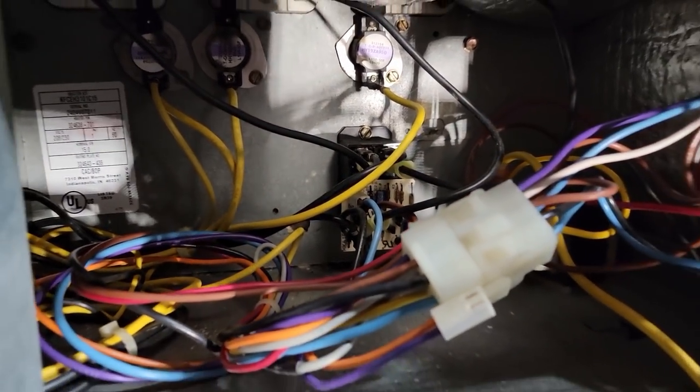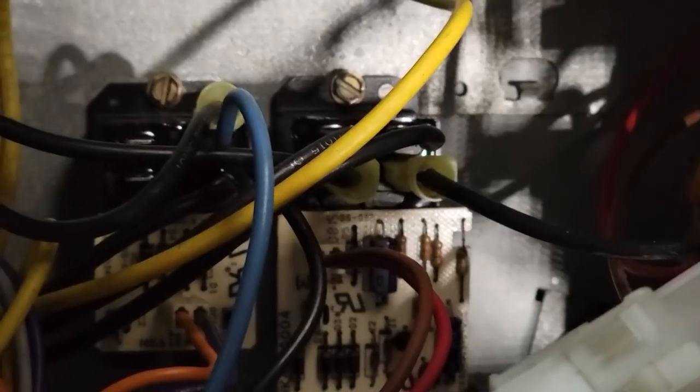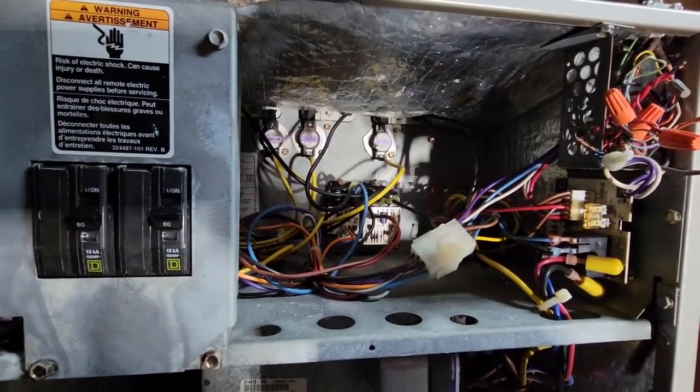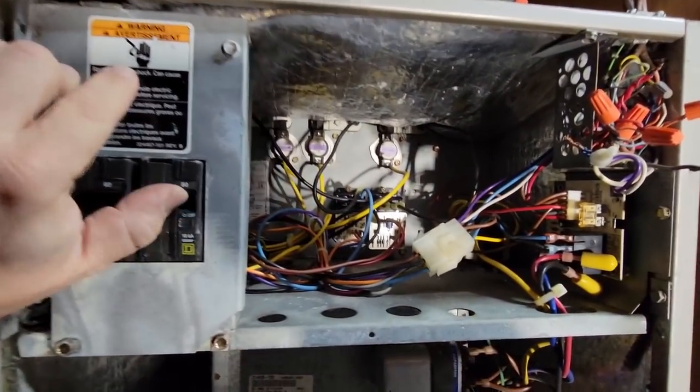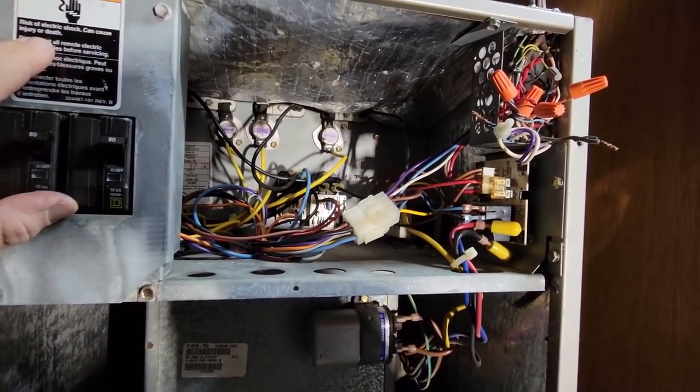We went ahead and got both of them - she okayed it - so we're going to go ahead and get both replaced. That'll make it a lot more reliable, hopefully for another 10 plus years. Got everything in place and changed back to exactly the way it was. Let's go ahead and put that on first. Thermostat's probably calling.